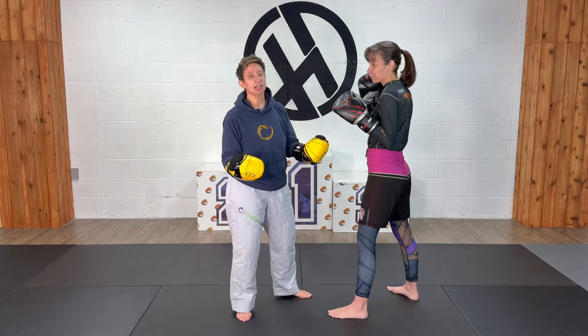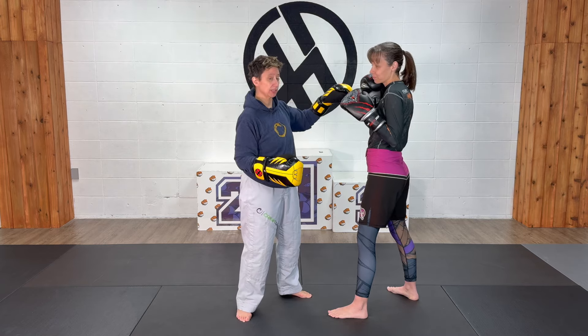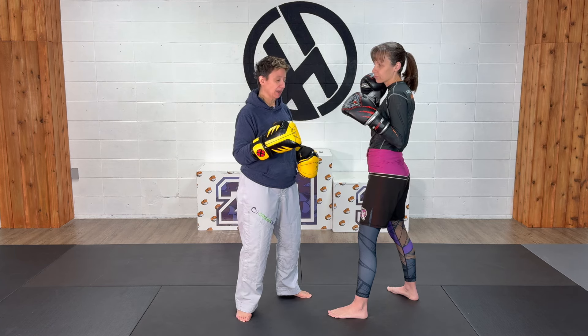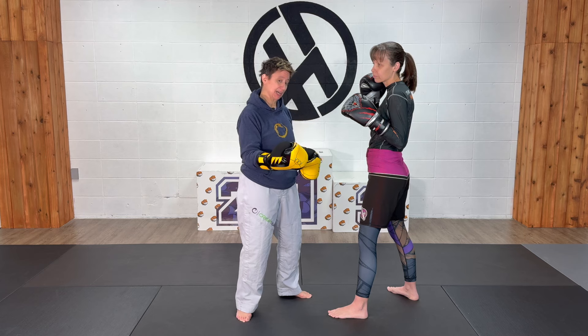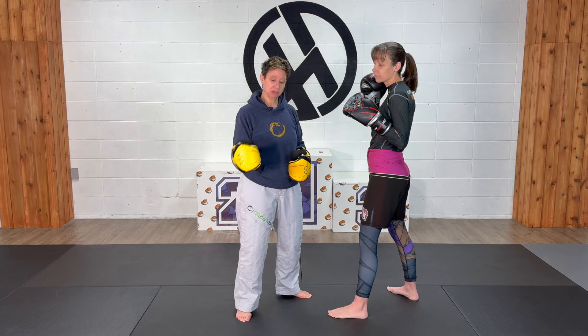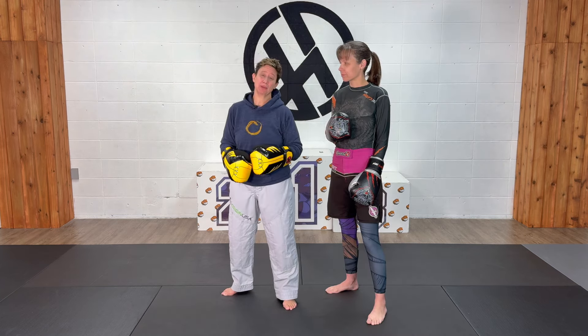In closing, it's always a good idea to slip to the outside of a punch so that I avoid their offense and can include some of my own. Another way you can use slipping to the outside is setting up some really nice sweeps. If that's something you want to see, drop a comment down below and we'll see what we can do. Thanks very much to Jen, my partner here — have yourselves an awesome day, see you next time.